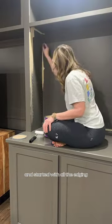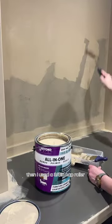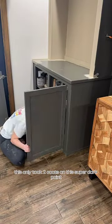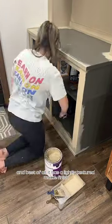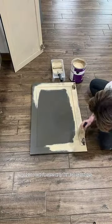I decided on the linen color and started with all the edging, then I used a three-inch nap roller. As you can see, this only took two coats on this super dark paint — I was shocked at how good the coverage was. Best of all, it has a lightly textured matte finish so you can't see any brush strokes.